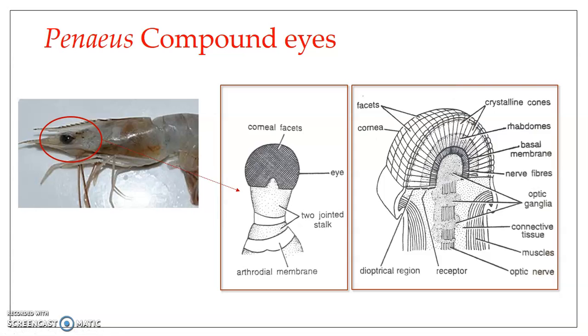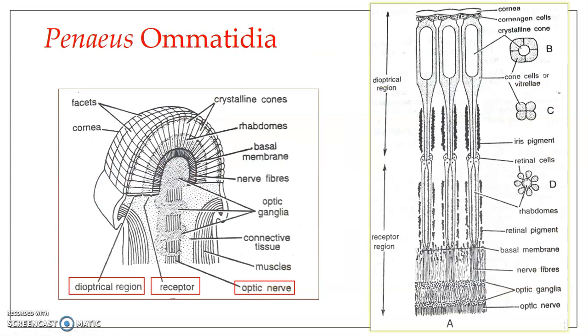Looking into the structure of a single ommatidium in detail, it is divided into three regions. The outer part of all the ommatidia is known as the dioptrical region, otherwise known as the focusing region or focusing apparatus. This region is responsible for focusing the light which falls on the cornea and making it fall on the rhodopsin present in the receptor region.